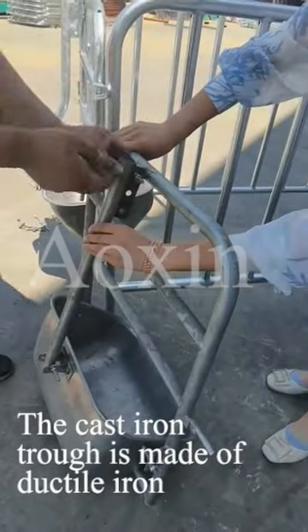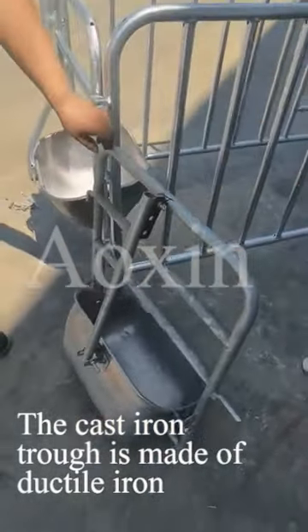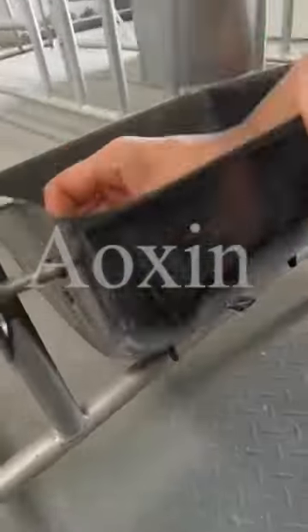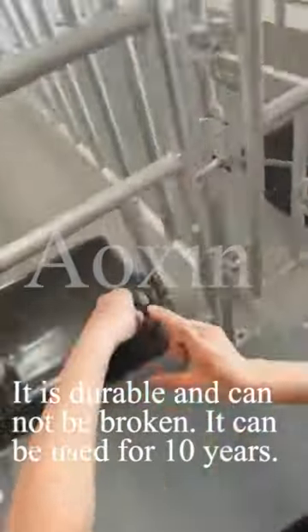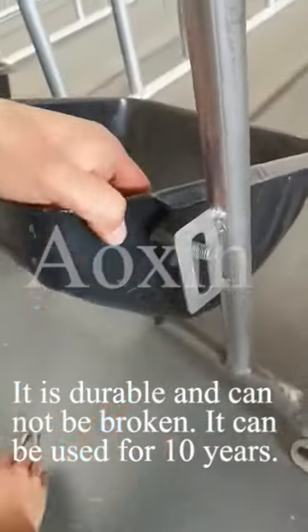The cast iron trough is made of ductile iron. It is durable and cannot be broken. It can be used for 10 years.